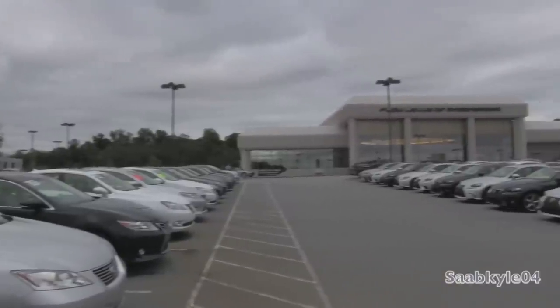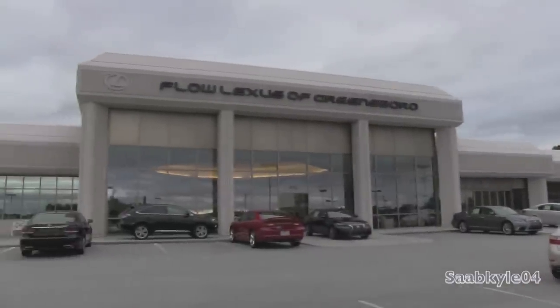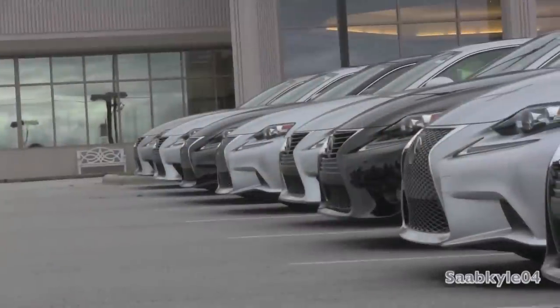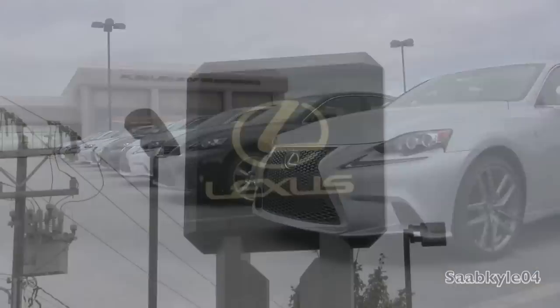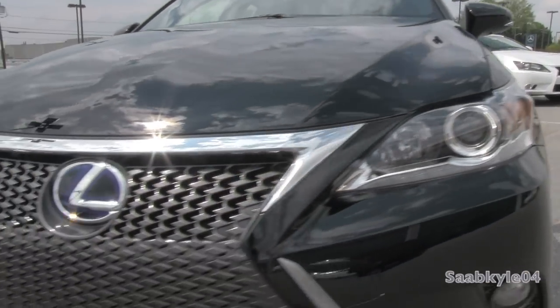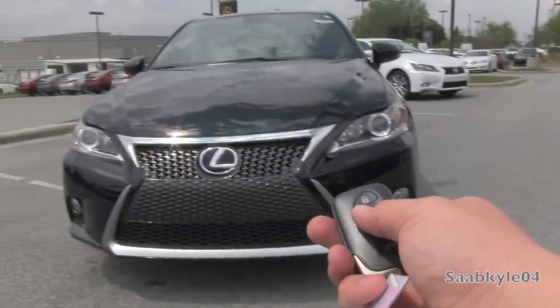Before we begin, I'd like to extend a big thanks and special shout-out to Flow Lexus of Greensboro, located in Greensboro, North Carolina, for allowing me to come out and film the newly refreshed 2014 Lexus CT 200H F Sport. And so, without further ado, let's go ahead and start her up and let her run.